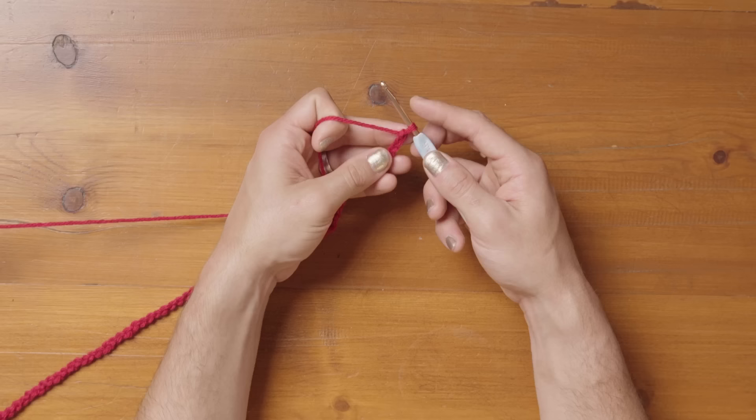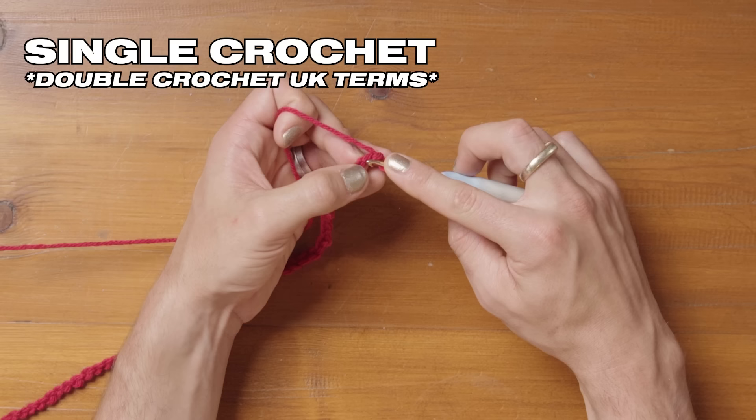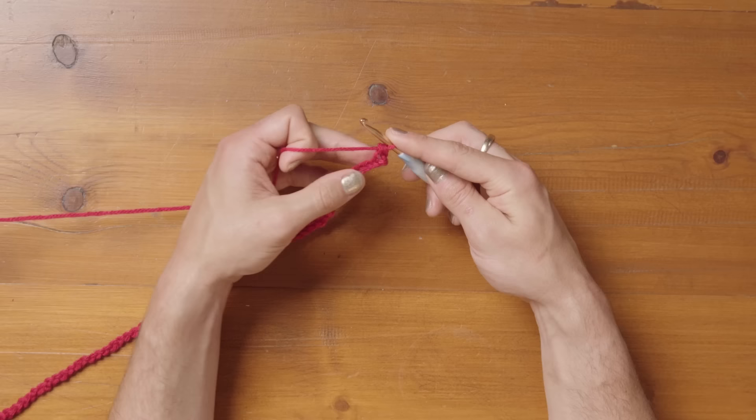Now that we have 70 chains, we're going into the second chain from the hook for this pattern. You've got the first chain and the second chain. We're going to make a single crochet into the second chain from the hook — just put your hook through, wrap the yarn round for a yarn over, and pull that yarn through the loop. You've got two stitches on your hook, then yarn over again and pull through both loops — that's a single crochet.